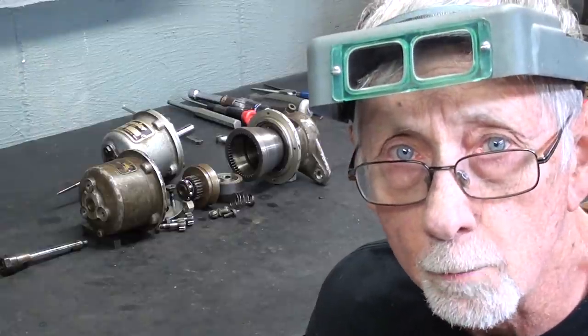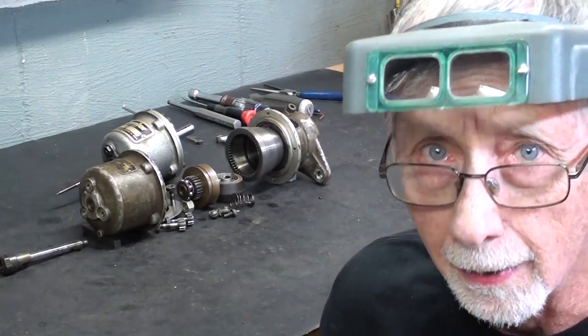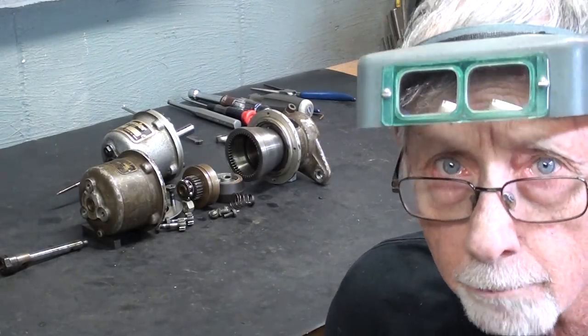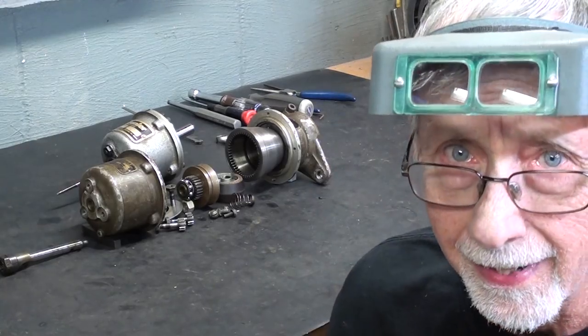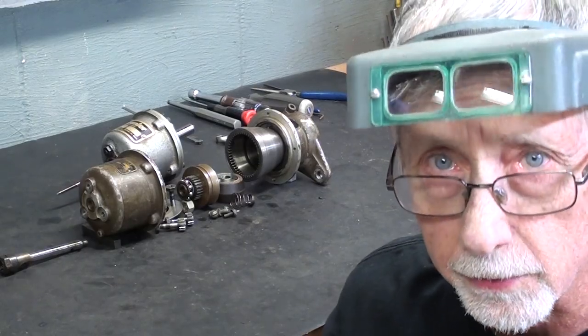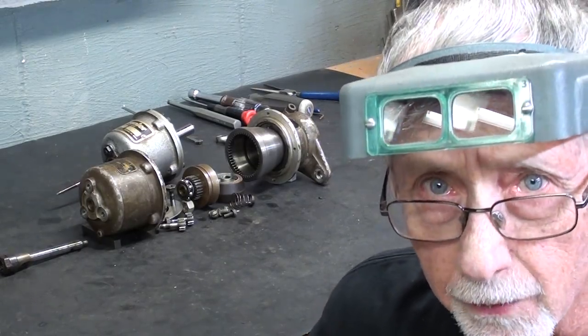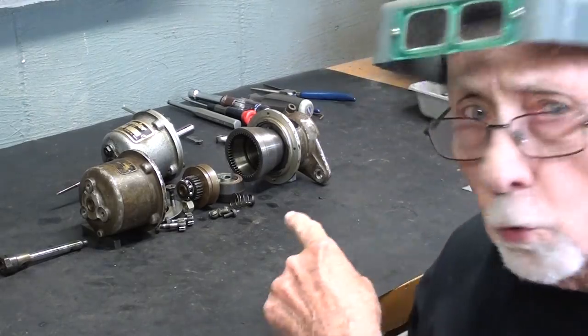Howdy again, it's Mr. Pete, your YouTube shop teacher, and this is part one of a two-part video concerning the wonderful Procunier tapping attachment — tapping head. I've done a couple of videos on this and I'll put the links down in the description if you have not seen those, but this allows you to power tap. I am going to do a cutaway.